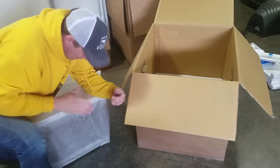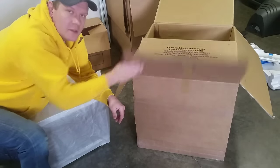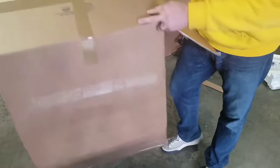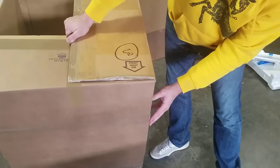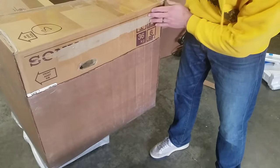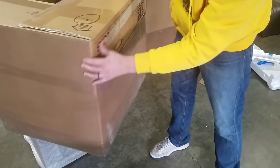Now we've got our box and the monitor is in the protective bag. Before we put it in the box, I want to show you what I've done with the box. I've actually built an outside layer of cardboard to give it a third layer of protection. Since it's a custom-sized box where there's nothing I could order that would fit perfectly, I cut up a larger box. I left the sides of the top open so I could keep these handles here - hopefully the delivery guy will see those and use them.